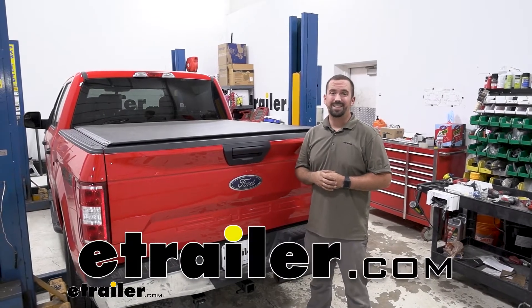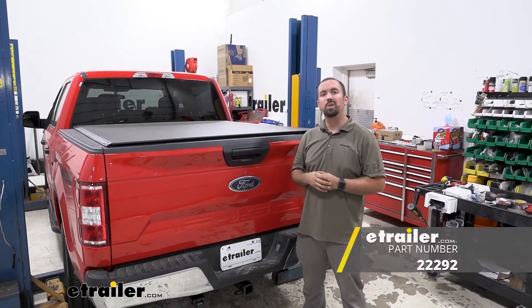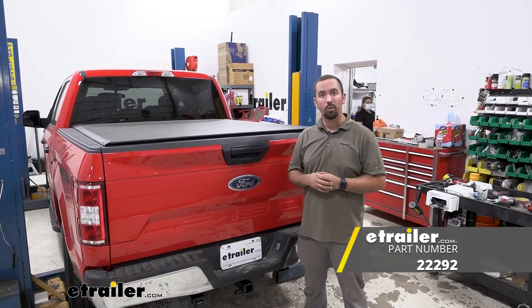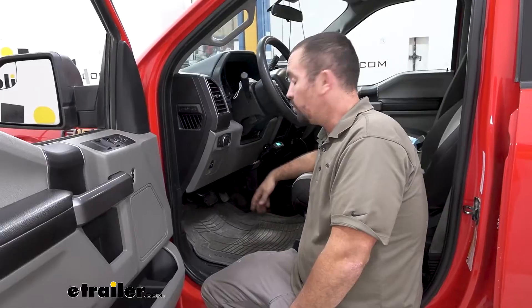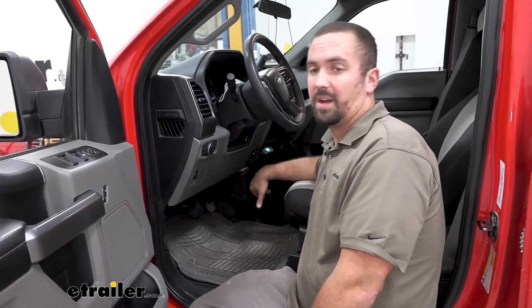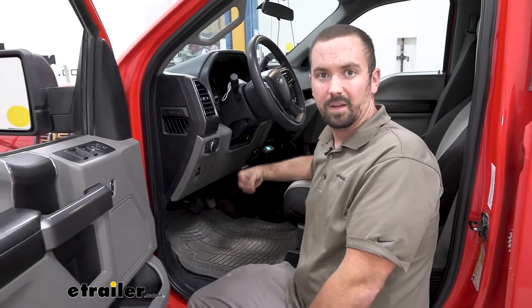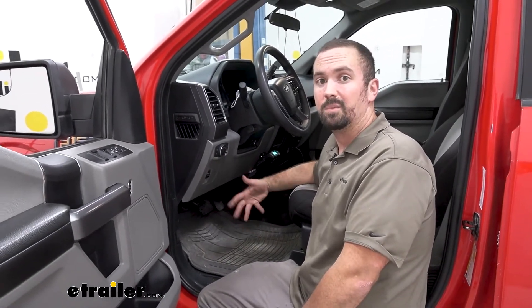Hello neighbors, it's Brad here at E-Trailer and today we're taking a look at the Takancha plug-in wiring adapter for electronic brake controller on a 2020 Ford F-150. This wiring adapter makes the install of the brake controller on this vehicle specifically so much easier. It truly makes it plug and play without having to do any wire splicing.